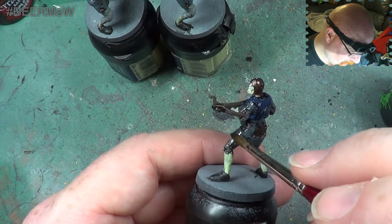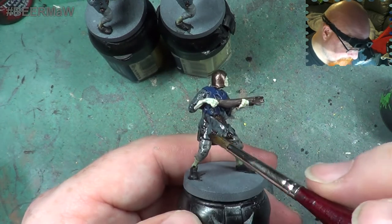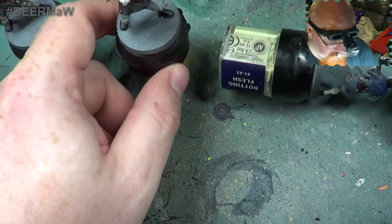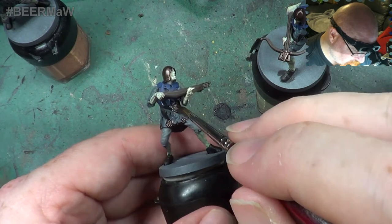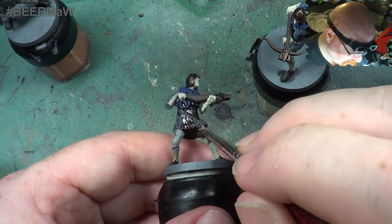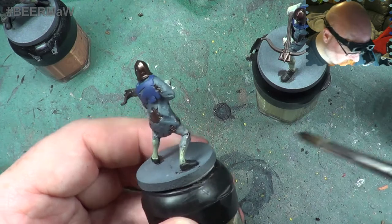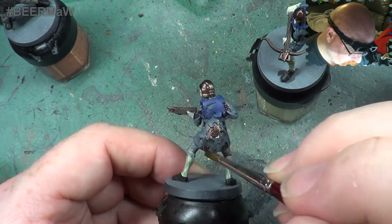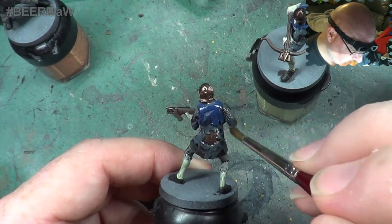I'm not touching the boots because they're black anyway and the Nuln Oil is a black wash, so there's not much point doing that. Every area that isn't flesh and isn't the crossbow is getting a blast with this Nuln Oil wash. As it's drying we'll keep an eye on it - if it's pooling we'll clear it out. Then we'll see how it looks when it's dried. If you think it needs another wash we'll give it one. I'm going to do the rest off camera, so when we come back after this video it will be to basically finish everything off.